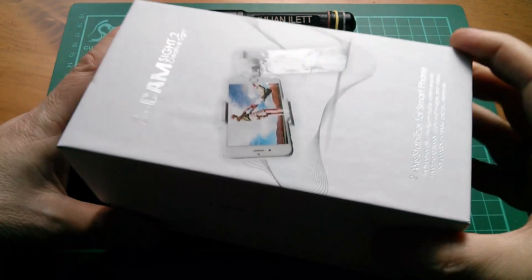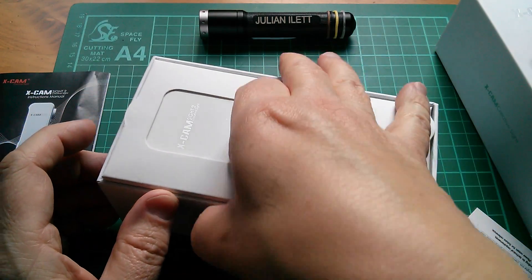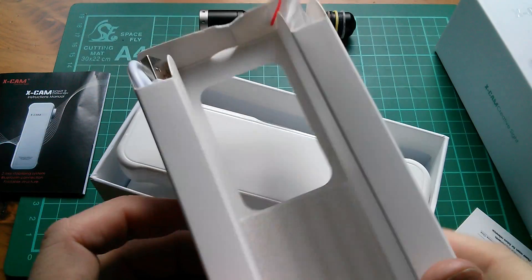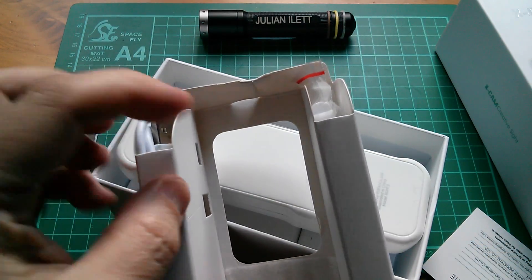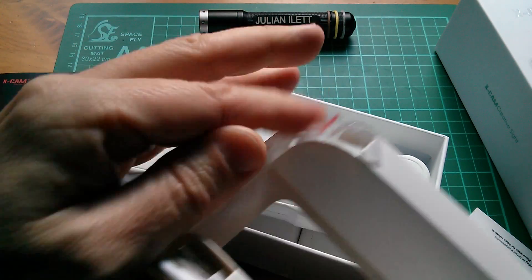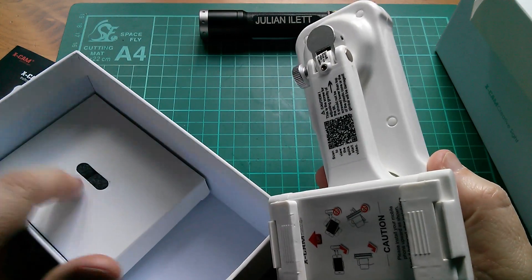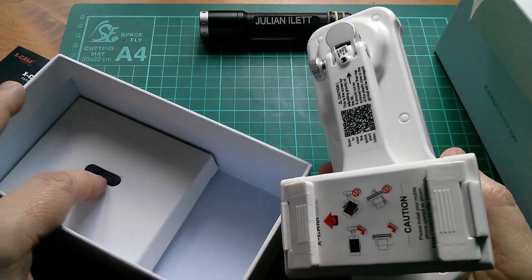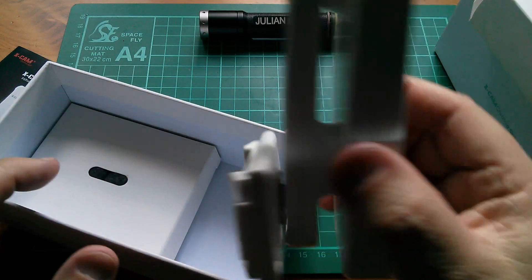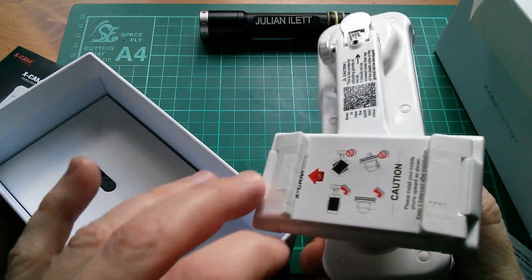Let's do a very quick unboxing. Instructions, card. This is very Apple-esque, isn't it? Having it all white. This is accessories: USB cable, some sticky pads and silica gel in there. And that's the stabilizer. I think all that's in there is a little fabric bag — a wallet to put this in — and it just makes a sort of the right-shaped box to put this in.